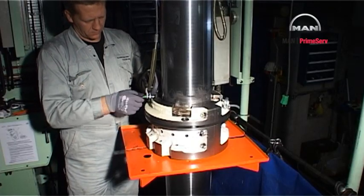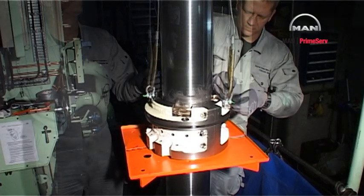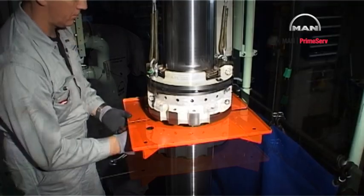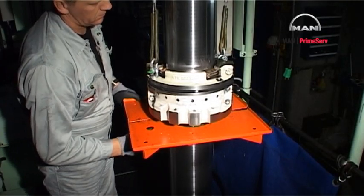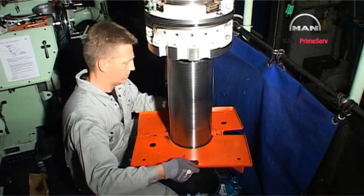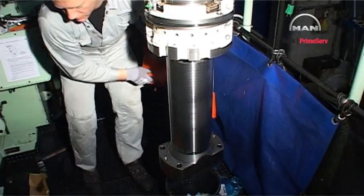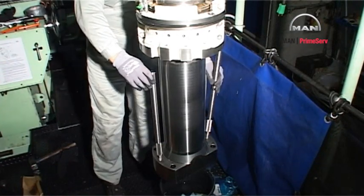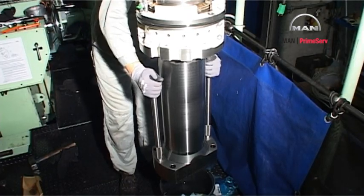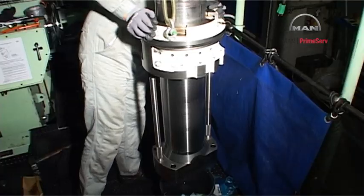Mount eye bolts and wire ropes. Lift the stuffing box a little. Remove the working table from the piston rod. Mount the distance pieces in the piston rod foot and lower the stuffing box until it rests against the distance pieces.